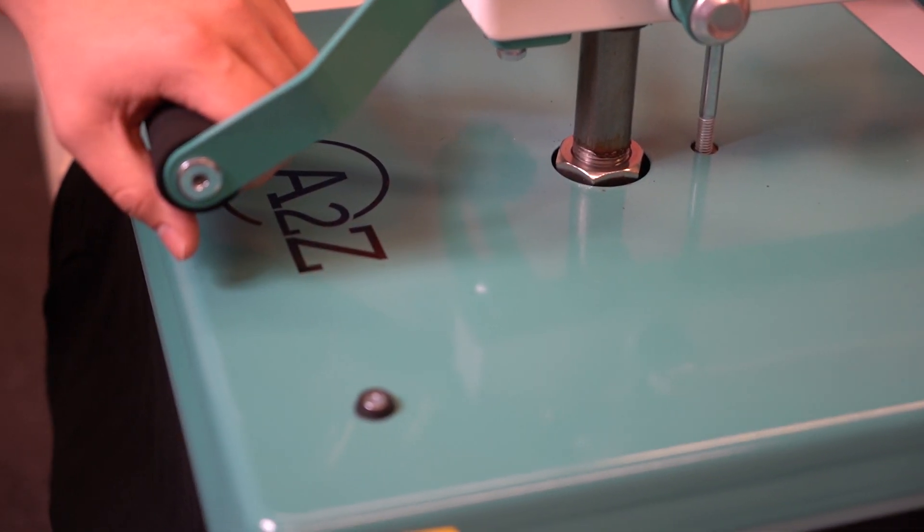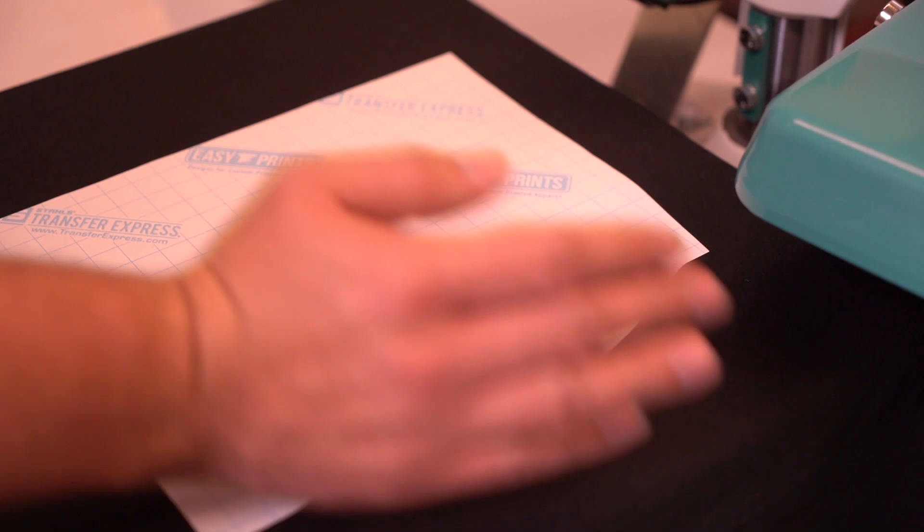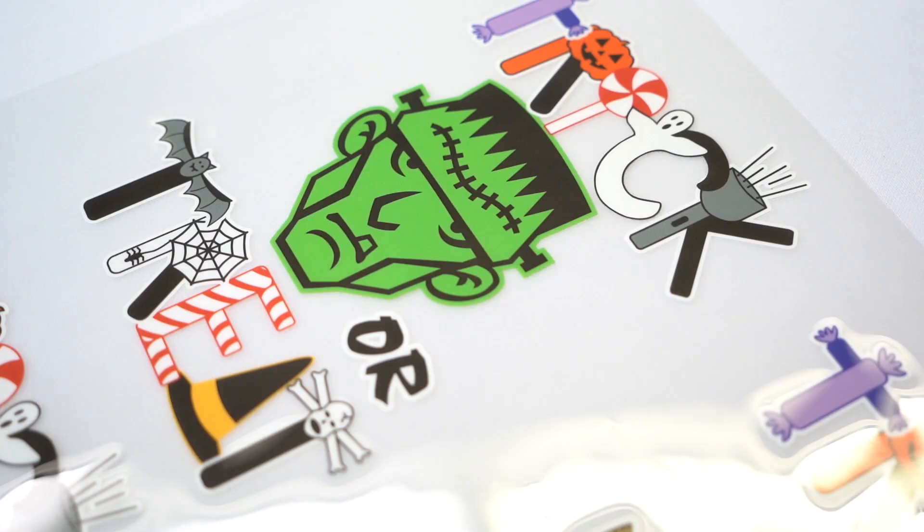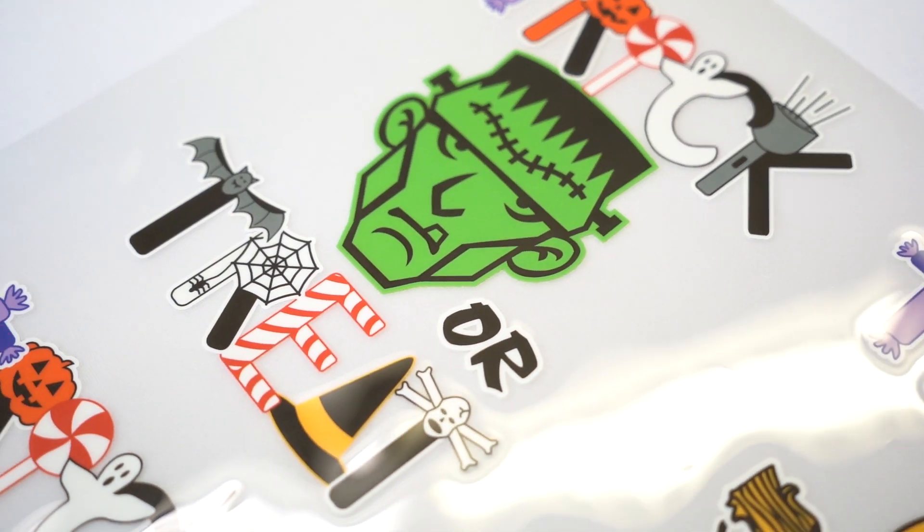Take our image, put it face down about three inches from the collar, make sure we're centered and straight, and press away. Glow-in-the-dark transfers press for 10 seconds and they are a warm peel — wait a couple seconds and peel.